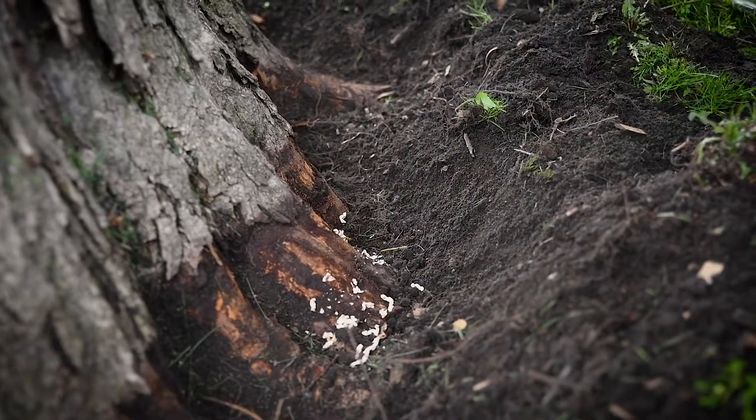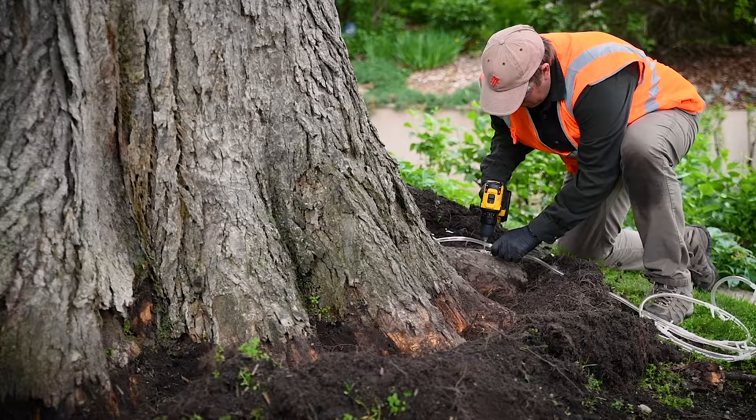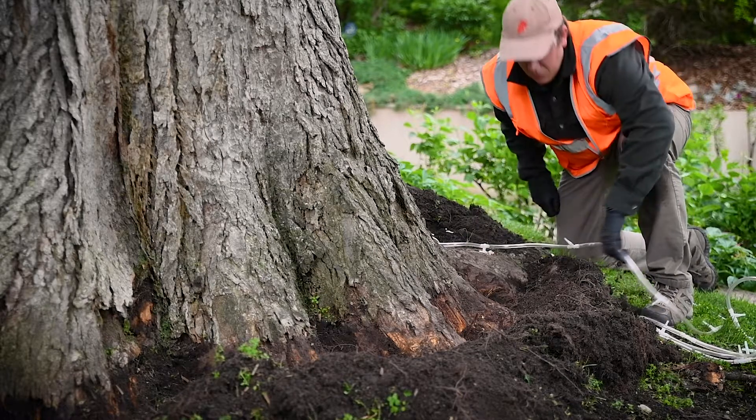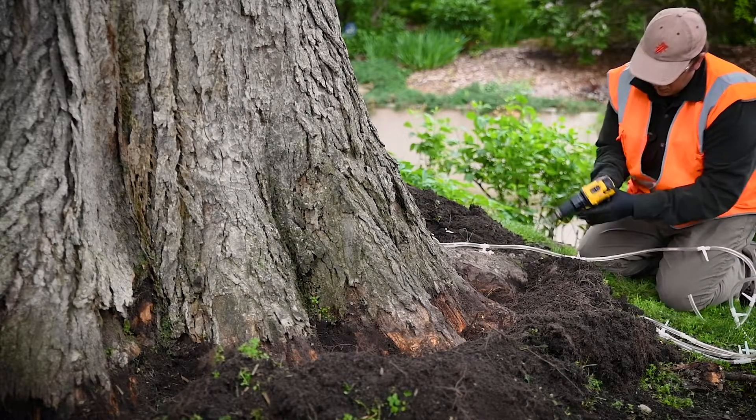This depth can vary depending on the thickness of the bark on the tree you are treating. Make sure not to spin the bit while in the tree, as this can cauterize the injection site, sealing off some of the tissue and reducing uptake efficiency.